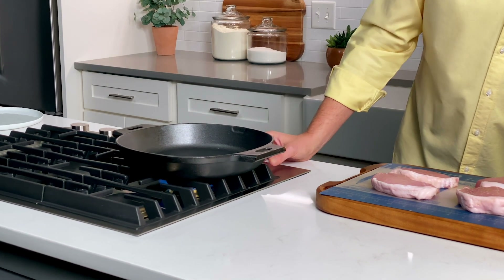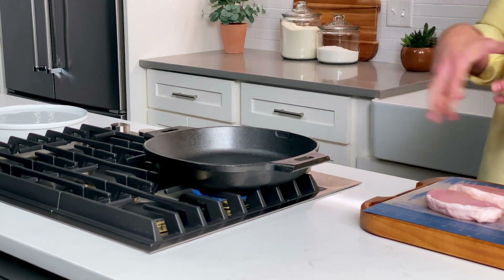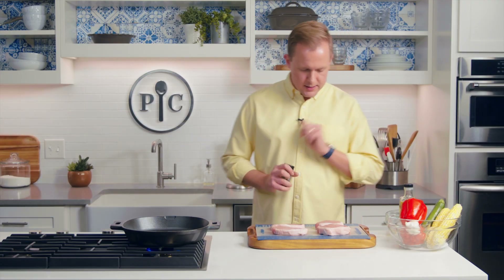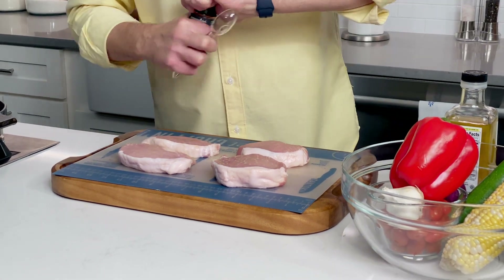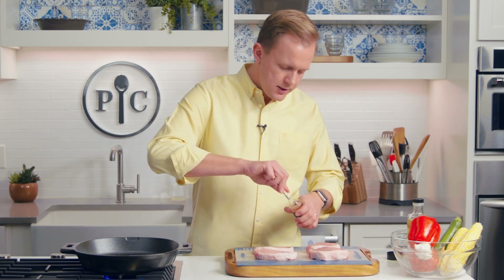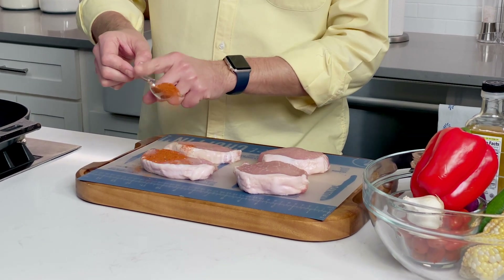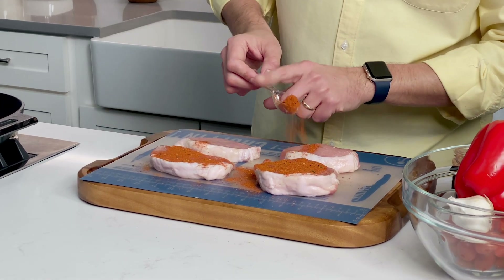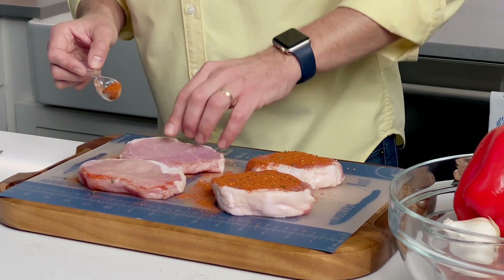First things first, I'm going to preheat my cast iron skillet. I'm using medium heat and it's gonna take about five to six minutes to preheat the pan. While that's preheating, I'm going to season my pork chops. I'm using chili lime rub, which is delicious — it's got both bright flavors and depth from the chilies. I'm going to do one tablespoon, season it between all four of them, flip it over, do the other side.